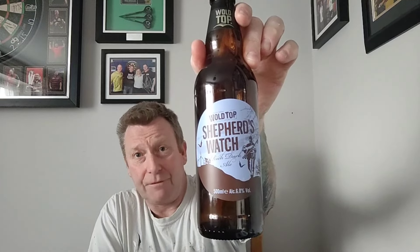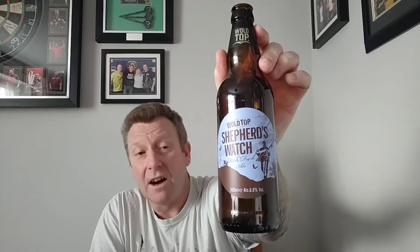This is an extremely decent real ale. Six percent, quite honestly, is nowhere near noticeable — if there's any place where the six percent shows, it's in the body of the beer. Taste-wise, no, it just feels like a beautiful dark ale. Goes down a treat, big thumbs up from me. Wold Top Shepherd's Watch, rich dark ale — if you're into your traditional stuff, get some of this. Despite just coming out of the fridge half an hour ago, that's an excellent beer. On cask, I can only imagine it would be absolutely outstanding.